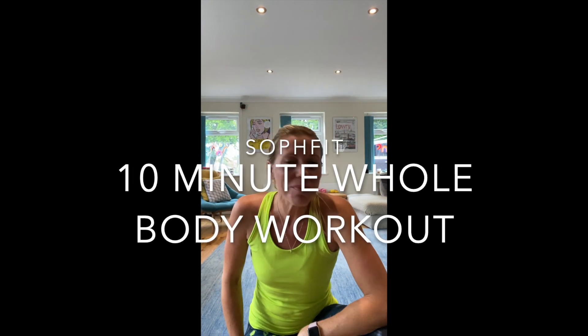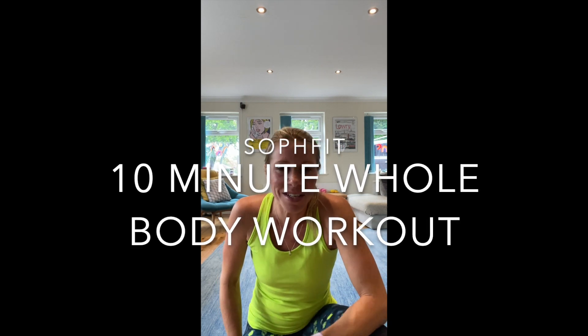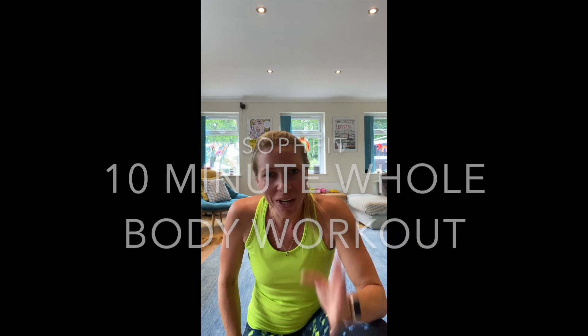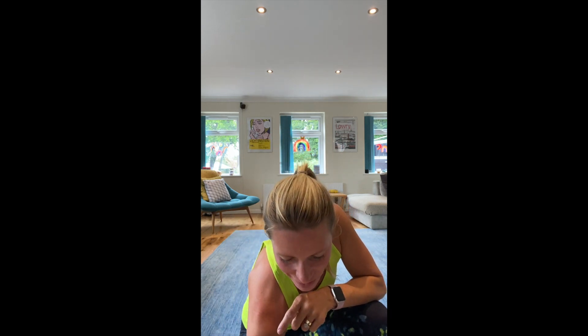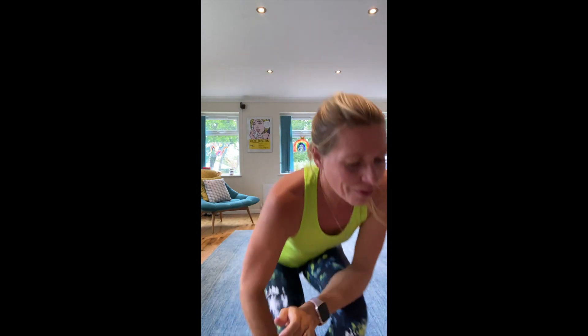Hi, welcome to SafeFit! I'm going to have a quick 10-minute whole body workout for you. You have two minutes of exercises with a 30-second rest, and then we're going to go on to the next round. Okay, let's get going — set the timer. First one: squatting nice and low, driving through those heels.